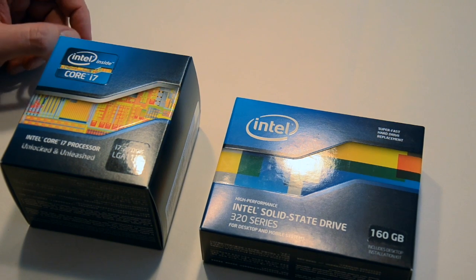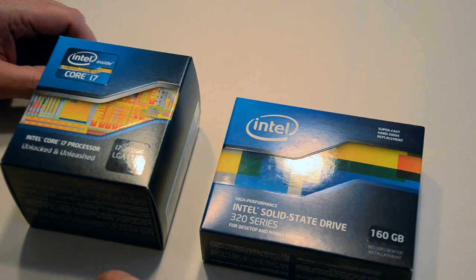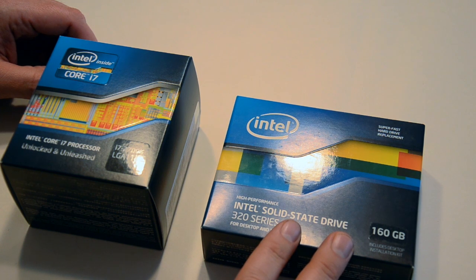Last but not least for our Hackintosh build, the smallest package ends up being the most expensive part of the build. Here we have the Intel SSD 320 series, 160 gigs — that'll be the main drive for the apps, OS, and things like that.